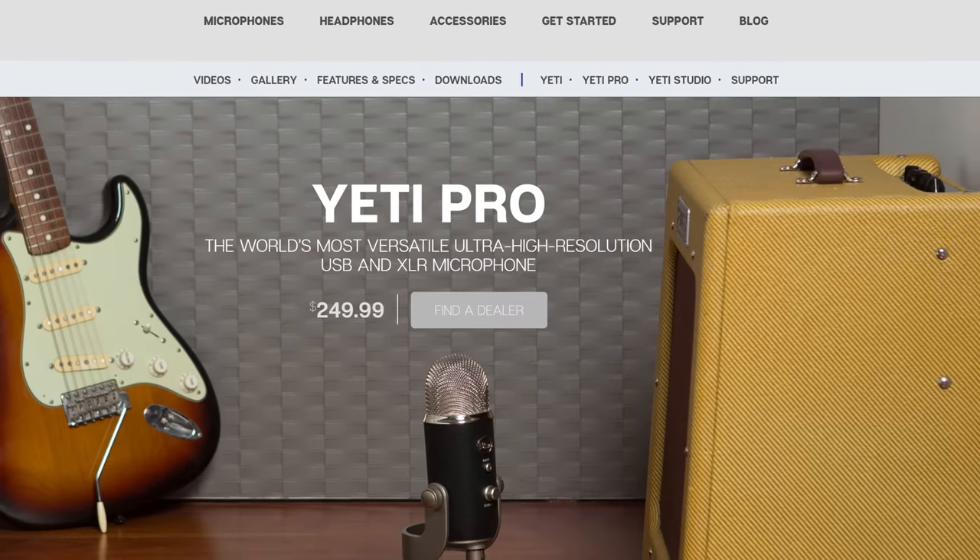Have you ever wanted a Blue Yeti, but with X in the name? They already had a Blue Yeti Pro, so I guess the only way to go from there was X, I guess?